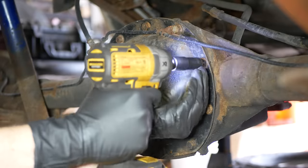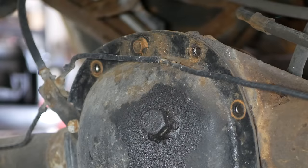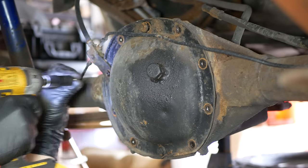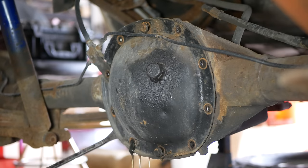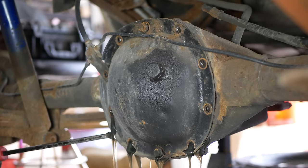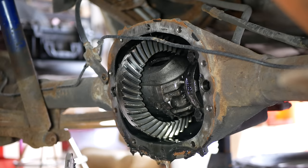Now we'll roll underneath and remove the differential cover. The brake line and its brackets are a little bit in the way and we'll just have to be careful. We replaced these brake lines a few years ago and they are nickel copper, so they're very flexible. We'll go around and remove the bolts in a crisscross pattern, leaving one in the top and one in the bottom about halfway threaded in so that we can pry the cover loose without it cannonballing into the drain pan below. We'll let most of the fluid drain out and then remove the cover. We'll carefully slide out the cover between the ring gear and the brake line bracket — and there is the open differential that came in this truck.